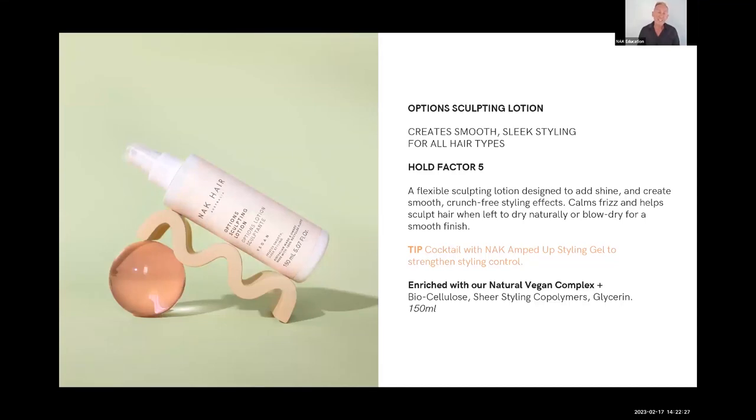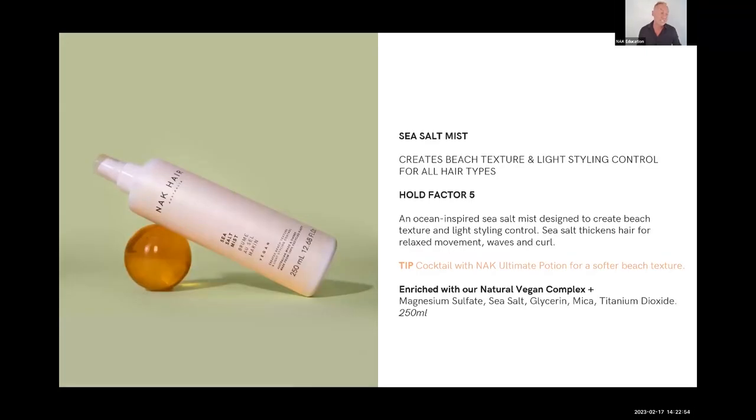Options Styling Lotion is a fairly mid-range, more traditional styling lotion. As I said, Options works really well mixed in with Ultimate Potion. I tend to apply this on quite dry hair — it has a hold factor of five. If it's a bit too strong, just add a bit of Ultimate Potion to dilute it. It's a really beautiful liquid styling product.